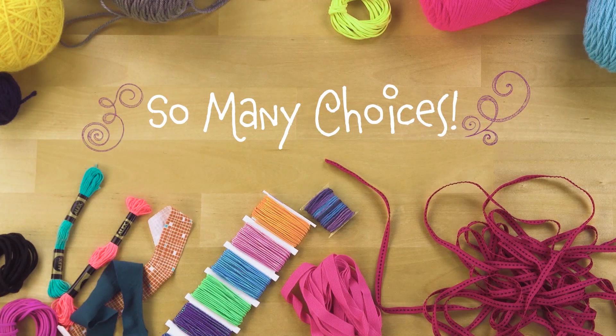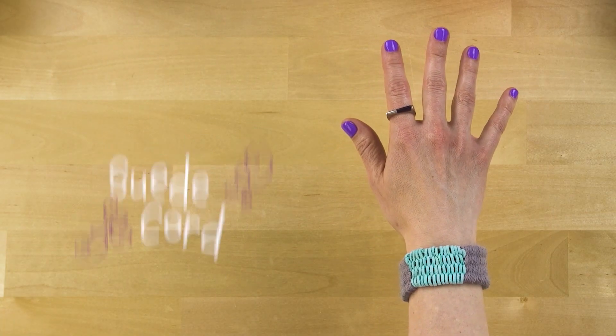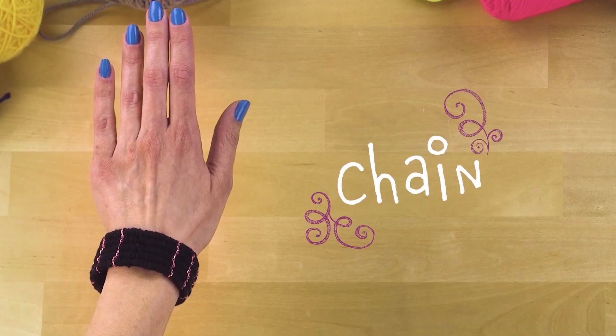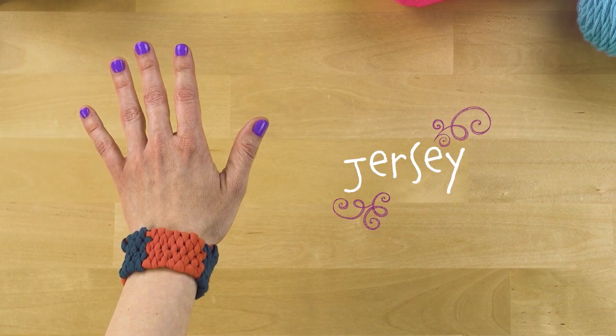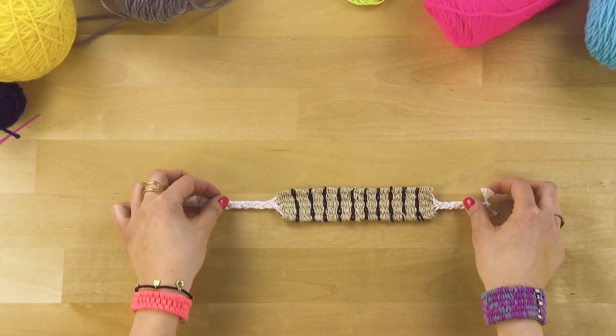There are so many fun projects to make with the Happy Little Loom and even more materials to choose from. Use cotton thread, hemp, suede cord, embroidery floss, chain, jersey. Each material will behave a little differently but will be woven in the same way. Experiment and have fun.